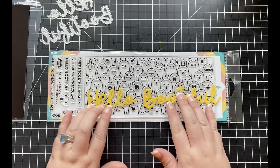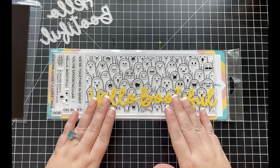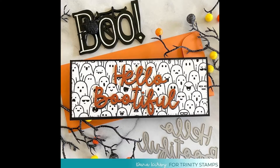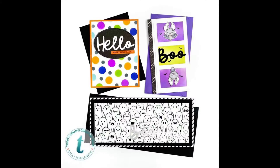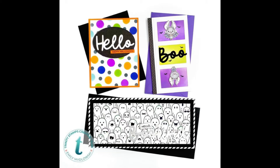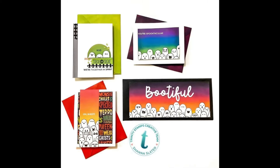I see a lot of Halloween cards in my crafty future with both of these items together. I hope you've enjoyed this Trinity product close-up for the Hello Beautiful Sentiment die set, and I encourage you to check out the rest of the Autumn Rainbow release as well. Here I have some design team inspiration using this sentiment die that will hopefully spark some ideas on how you can use this die set.